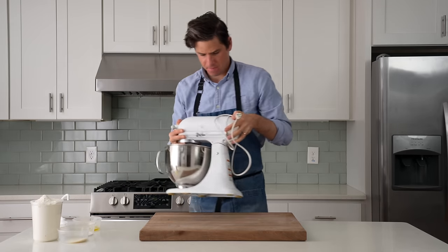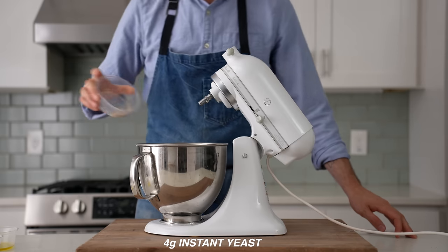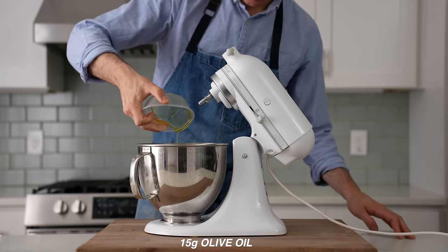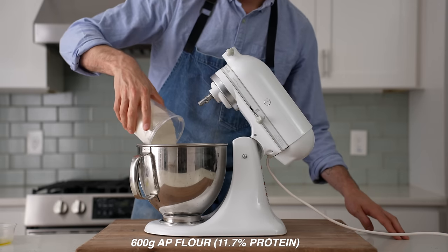To get started, I'll grab my stand mixer and into the bowl of that, I'll measure 375 grams of warm water, 4 grams of instant yeast, 15 grams of olive oil, 15 grams of sugar, 12 grams of salt, and 600 grams of strong all-purpose flour.